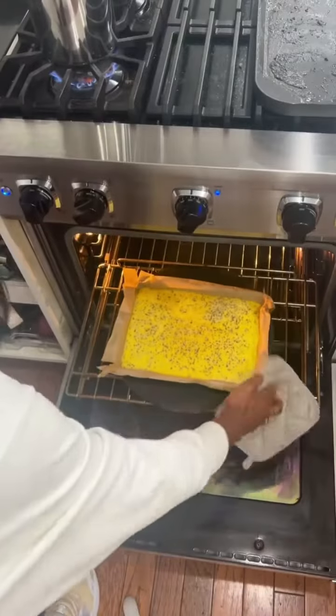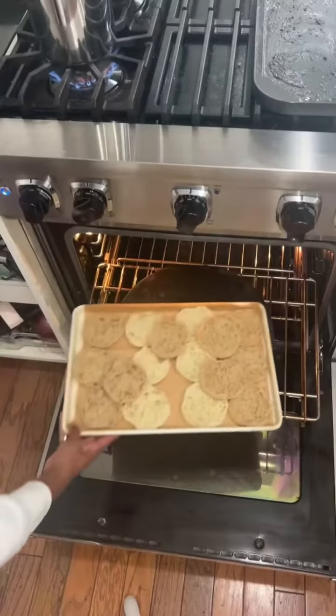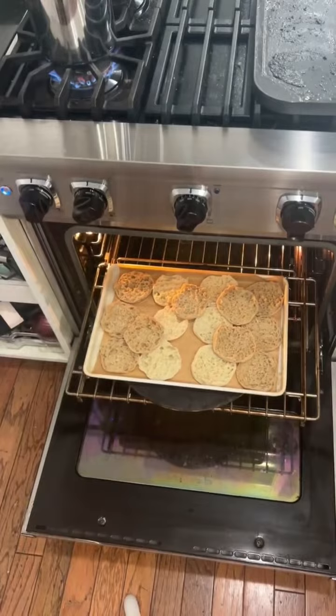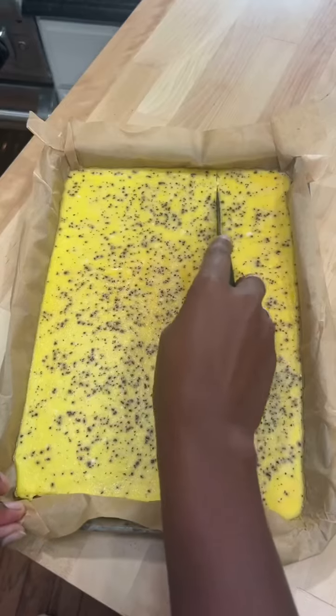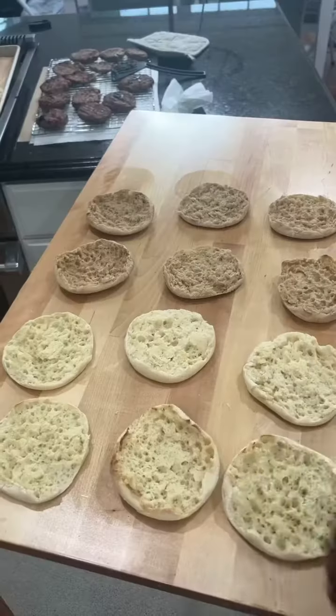Start separating your bread as the eggs are cooking. Once the eggs are done — that looks really good — pull them out, and then stick your bread in the oven to get them nice and toasty. Cut your eggs into 12 even squares, or at least as even as you can get them, and then start your sandwich station.